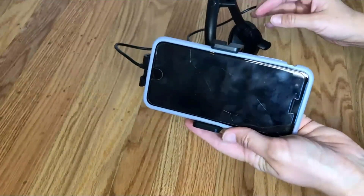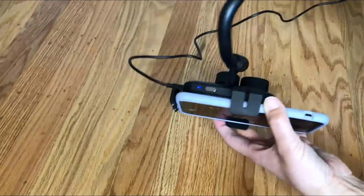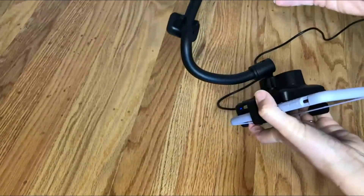I just got this new car charger and phone holder for in the car and I wanted to give you a little bit of a close-up before I take it out and install it in the car.